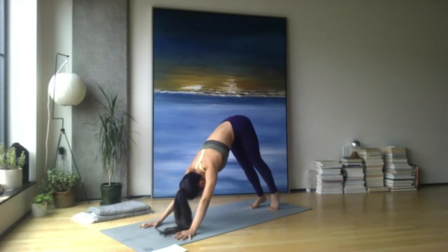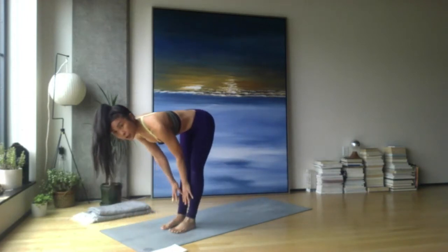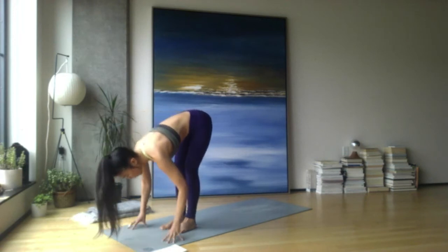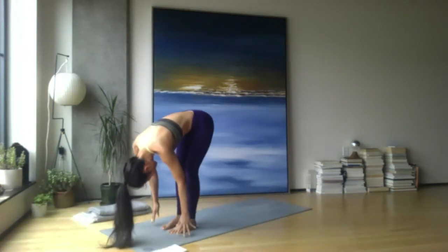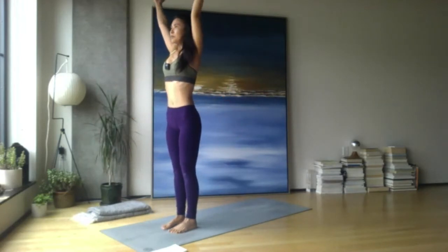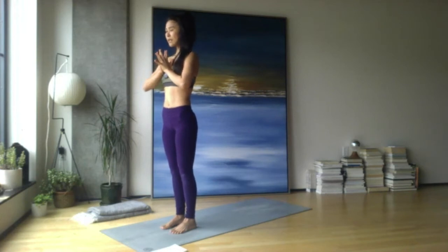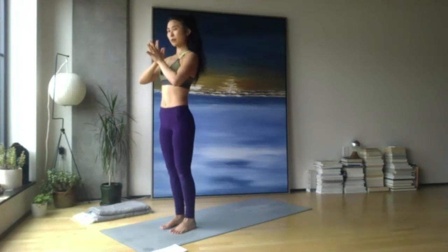Nice and slow, take some baby steps to the top of your mat. Inhale halfway lift — lengthen, hands to earth or shins, find that long left side and right side. Exhale forward fold. Inhale mountain pose — push through the feet, flat back, come on up, sweep the arms high. Exhale hands to your heart center. Draw the knuckles of your thumbs towards your heart space, press into that space, and press your heart into the knuckles of the thumbs. Feel the chest open and the shoulders come down.